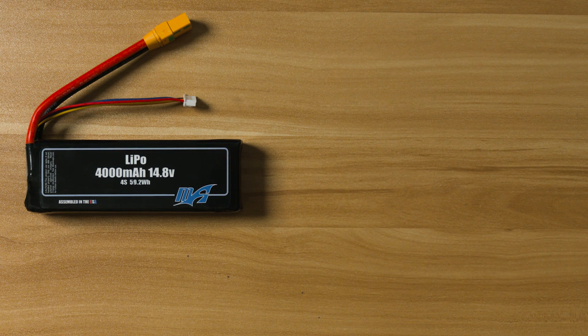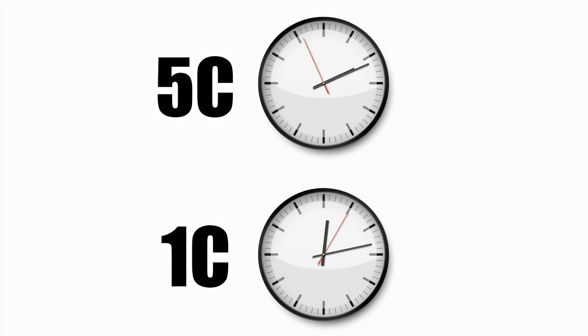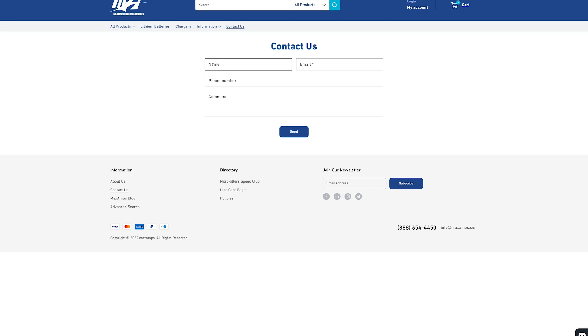You can charge MaxAmps LiPos anywhere from 1C to 5C. The lower the rate you charge, the longer it will take. So if you charge at 1C, it will take longer than charging at 5C. If you have questions about what rate you should be charging your battery, feel free to contact our battery tech team for help.